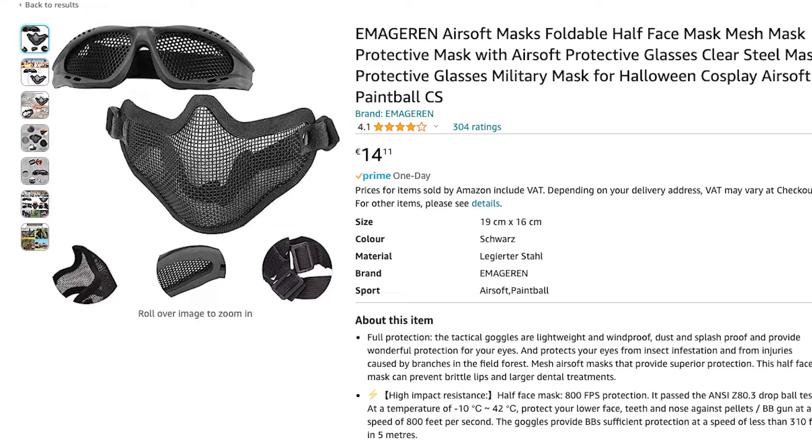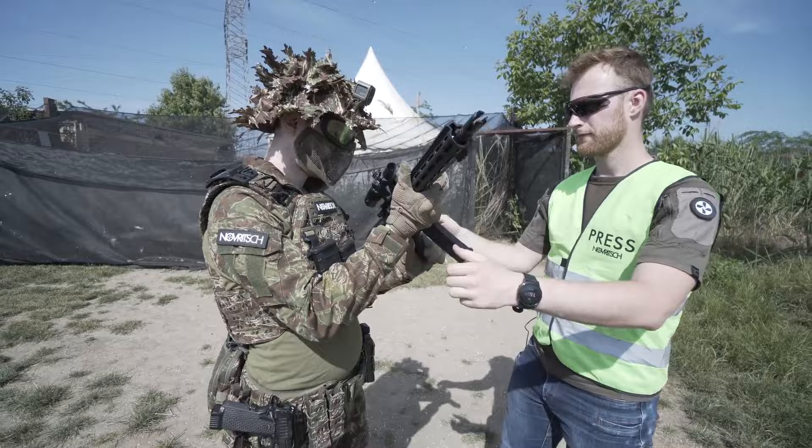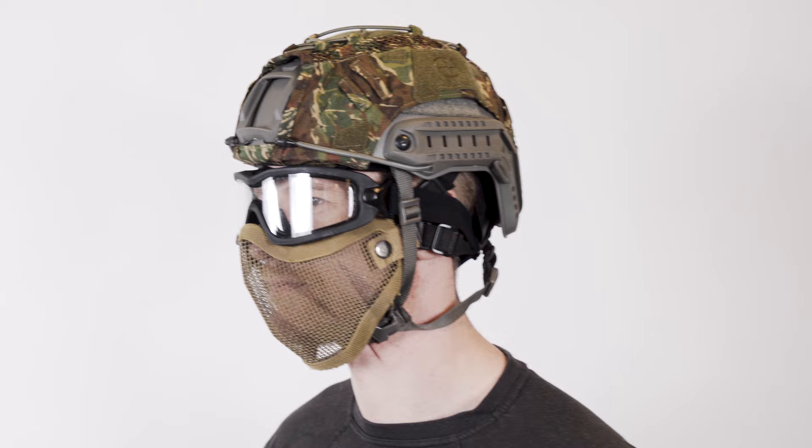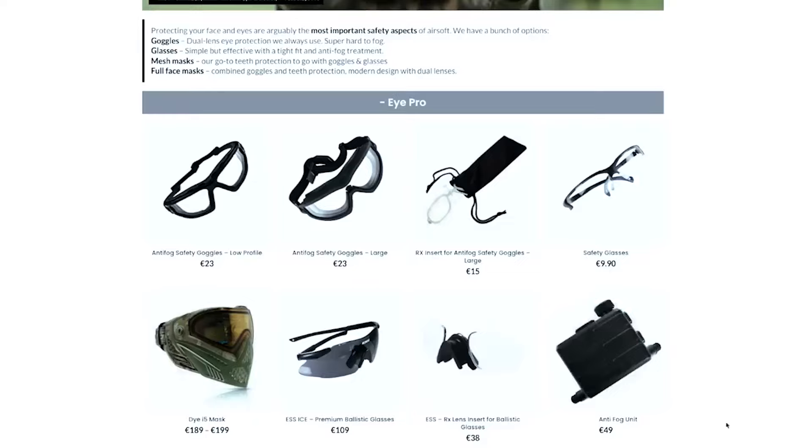The first and most common type of face protection is a standard mesh mask. These are manufactured by adding straps to a face-shaped metal mesh. Especially full mesh masks are bulky and not really tactical at all. On the other hand though they offer great protection, are very affordable and proven to work well. You can get a mask for $15 which is why they are always recommended especially for beginners. With a mesh mask you can use all sorts of eye protection, be it glasses or goggles. You can also use these with helmets but be aware a combined setup with a helmet, goggles and mesh mask can get quite bulky.